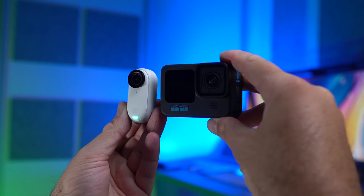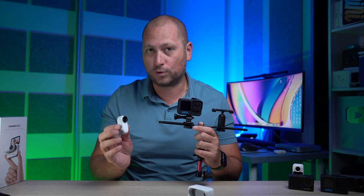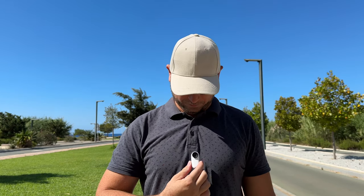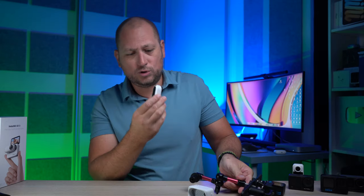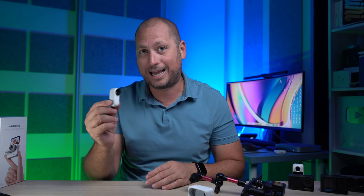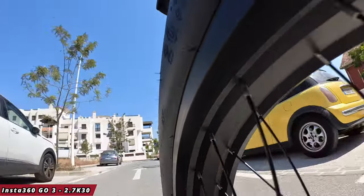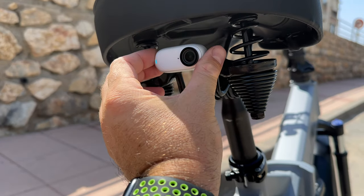When you look at the GoPro 11 and the GO3, there is a massive difference in size. The GO3 is also much lighter — it weighs about 35 grams versus 153 grams for the GoPro 11. So you're going to be able to take this in more places and mount it in more places. On the back there's also a magnet, so if you have any metal surface you can attach this without any mount — it attaches to any metallic surface and gives you a more unique perspective when filming.